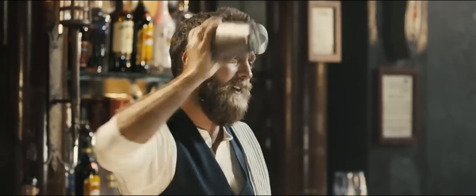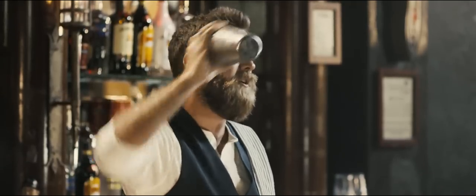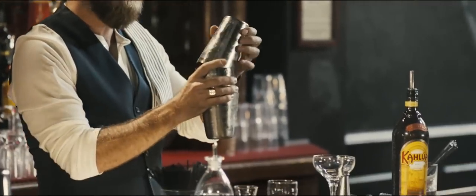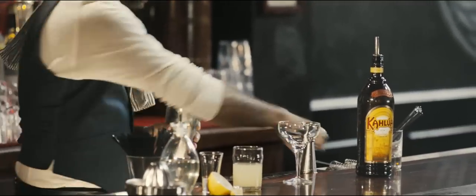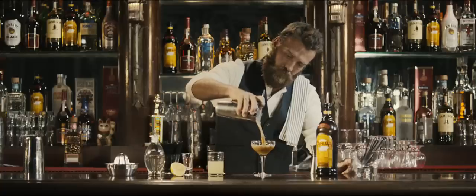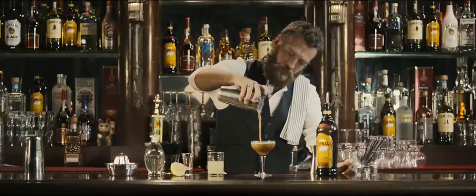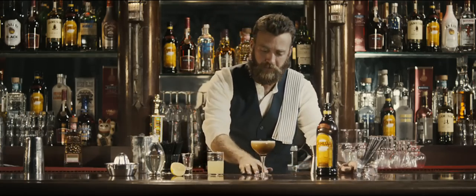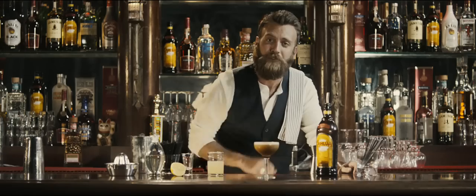Now you'd think this cocktail is gonna give you a real shock, but in fact it's more like a light peck on the cheek. It's no mystery why this is such a great take on a classic. Salute.